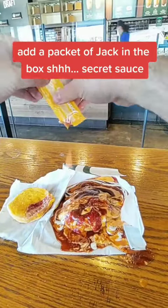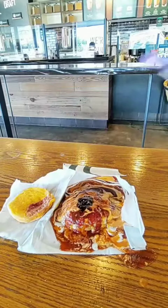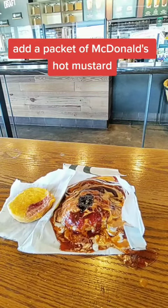Add a packet of Jack in the Box secret sauce. Add a packet of McDonald's grape jam. Add a packet of McDonald's hot mustard.